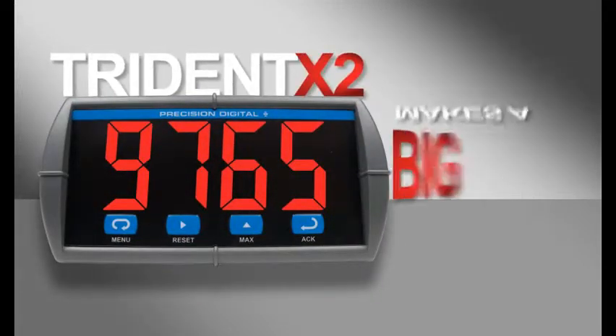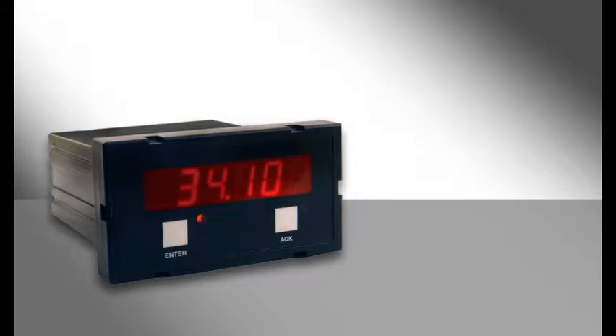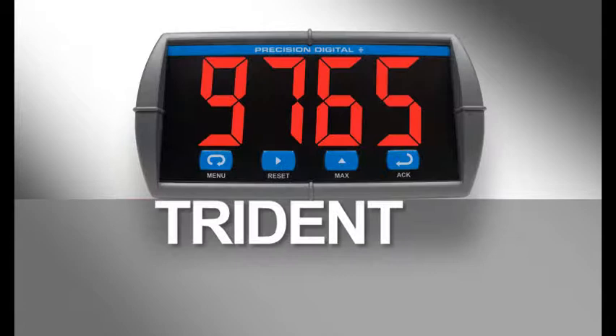The Trident X2 makes a big difference. Make your critical process information really stand out by replacing your old, hard to read panel meters with the biggest one-eighth thin display on the market. The Trident X2.